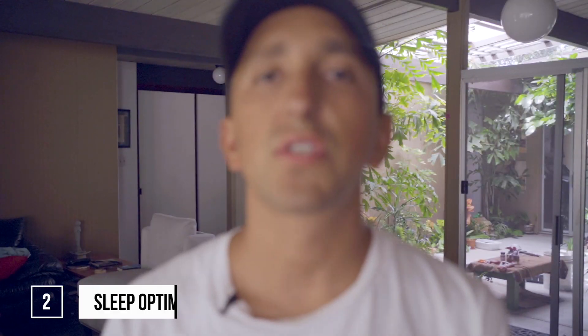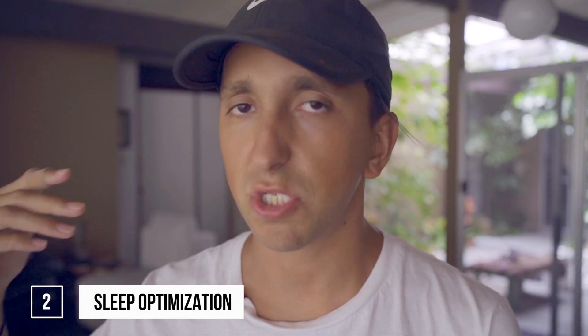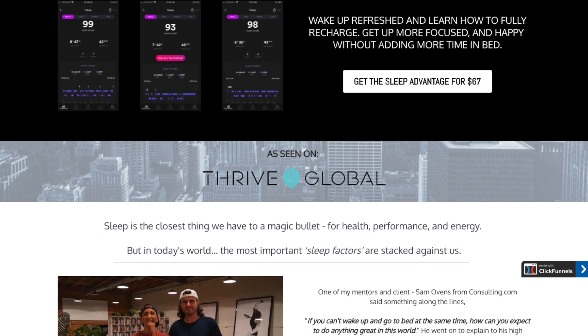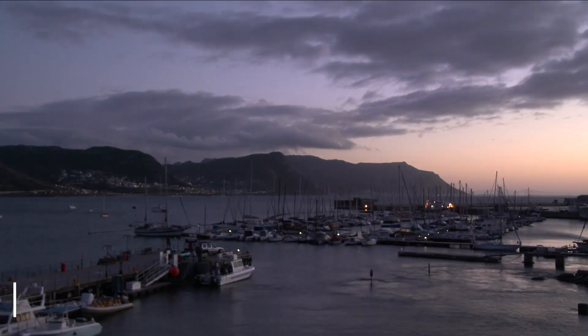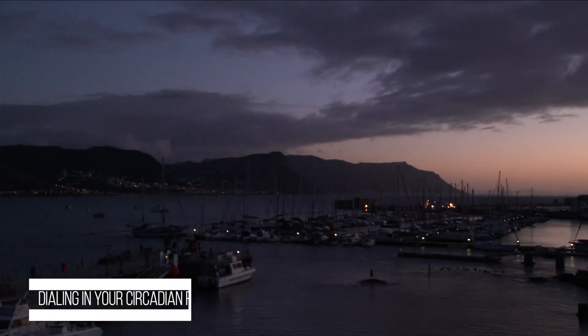Number two is sleep optimization. I've talked at length about sleep optimization on this channel, and I've also put together a full course on how to optimize your sleep, reset it in seven days, and completely transform your relationship with sleep. The basics of sleep optimization are dialing in your circadian rhythm — being in a rhythm throughout the day, going to bed with the sun, waking up with the sun, having meals at designated times, and making sure your light exposure is right: seeing the sun in the morning and as it goes down.